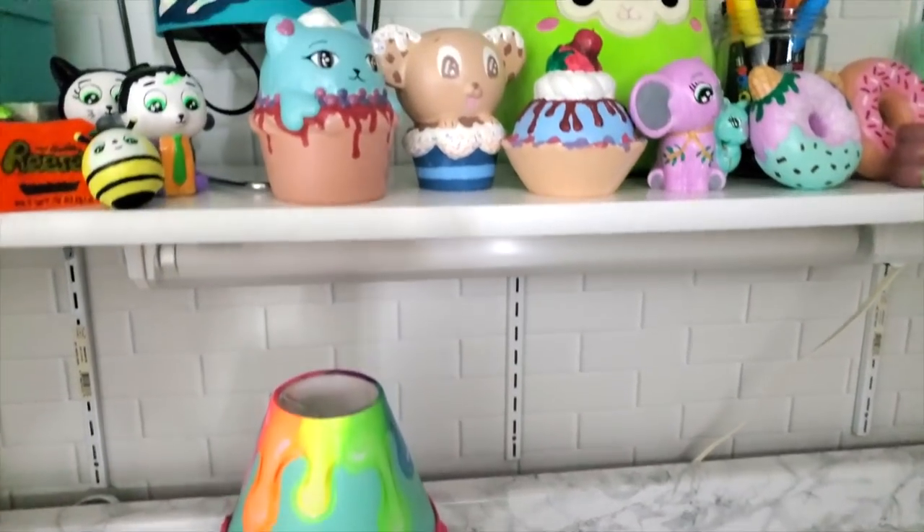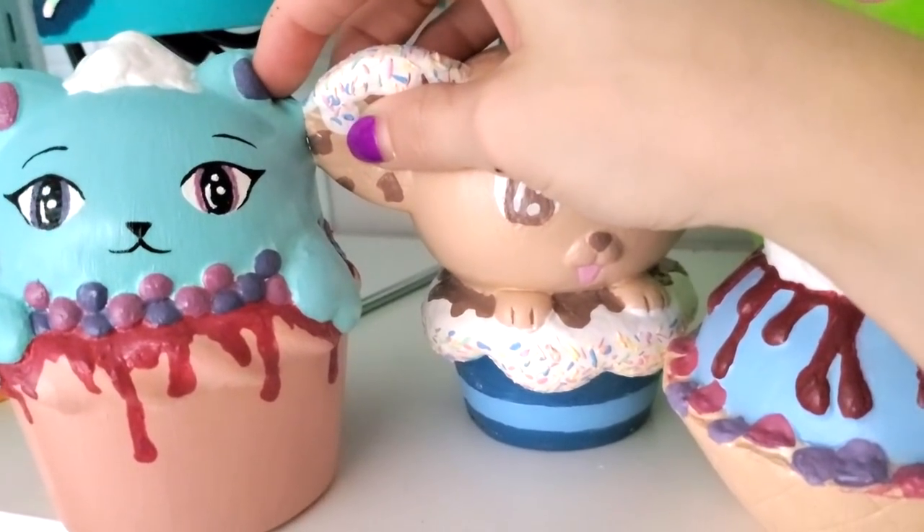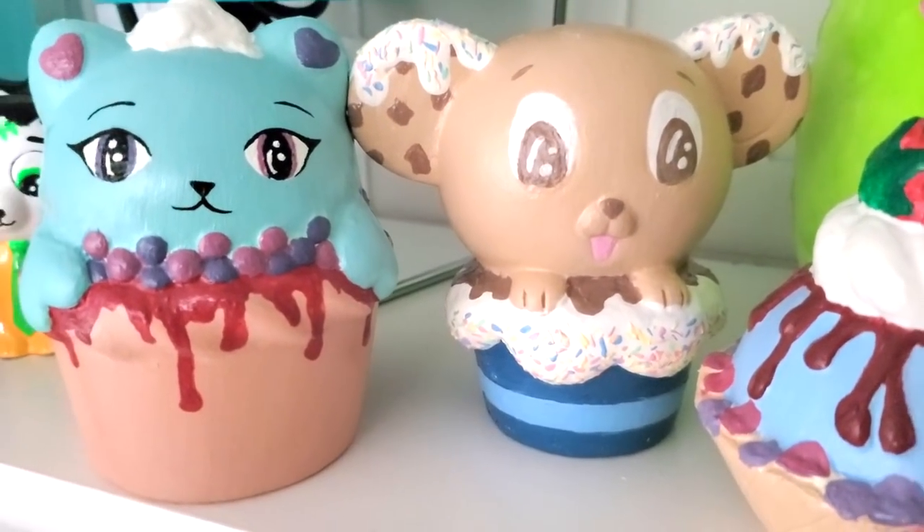Oh wait — I have a quick update on Chip and Cherry. Their ears are now connected. They have yet to comment on what this means for their relationship.